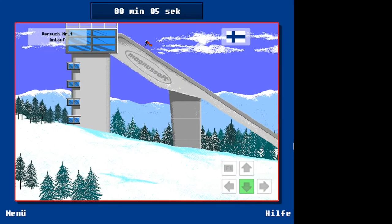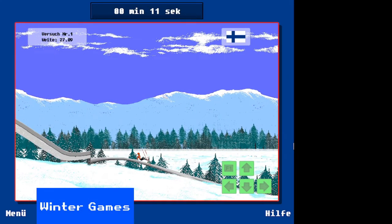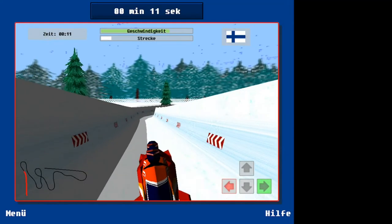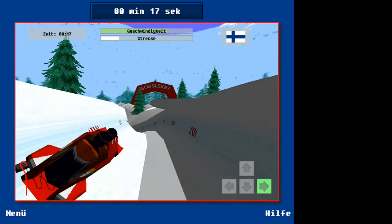I'm in danger of repeating myself, but all of these Epics multi-event games have the same issues — too slow, poor controls, and no language options other than German, making it difficult to read the instructions for the different events. You won't feel like you're missing out once you try and struggle through what would be the most simple of events. Once again, this is poor.